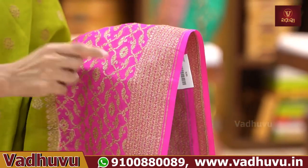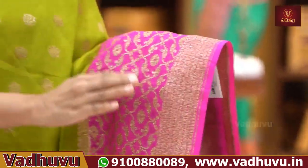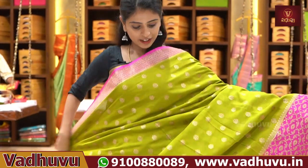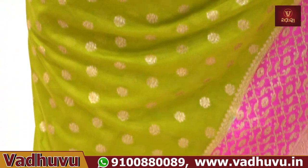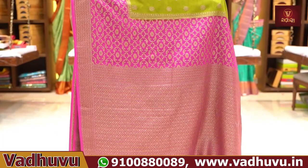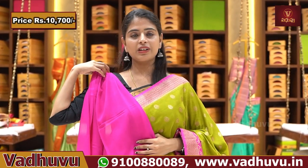The creeper pattern has a diamond form around it, with small-small motifs throughout — chala neat ga ondhi. When you drape the saree, the border gets beautifully elevated. The body part features mehendi green with golden zari weaving and neat floral motifs, Banarasi style. The pallu is in contrast pink with Banarasi style weaving. Plain blouse. Price ₹10,700.